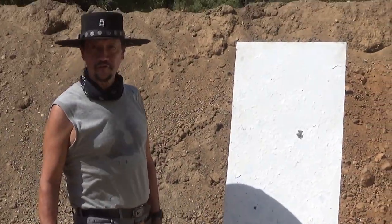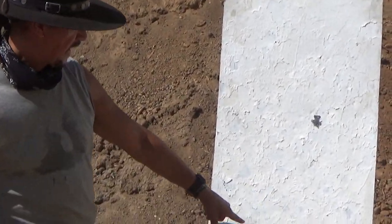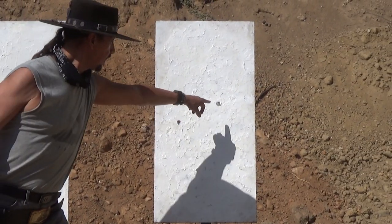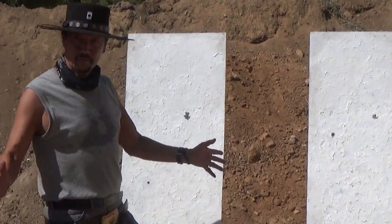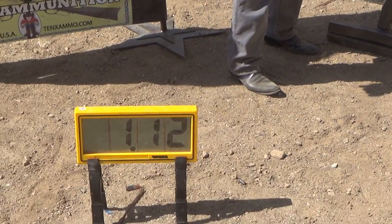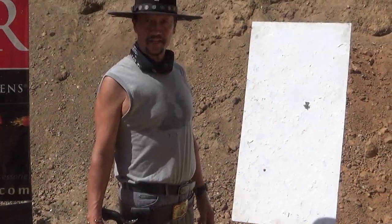Just to reconfirm, because it's pretty bright out here: hit here, hit here for the first double tap — and here and here for the second double tap. Blindfolded, with a single action, in 1.12 seconds. I'll take it.